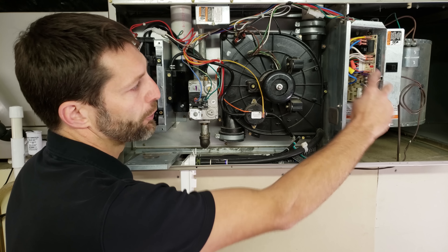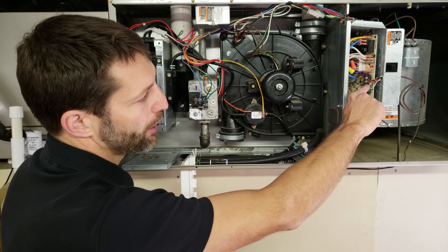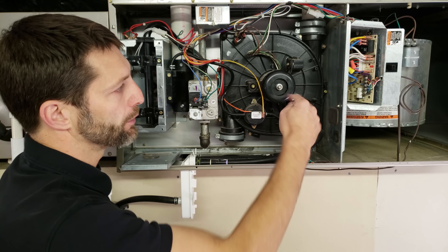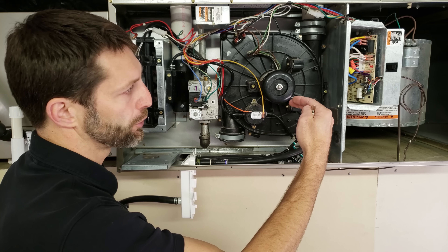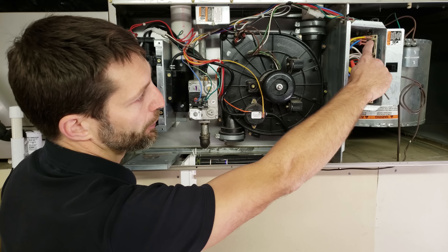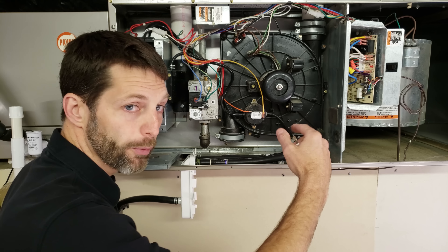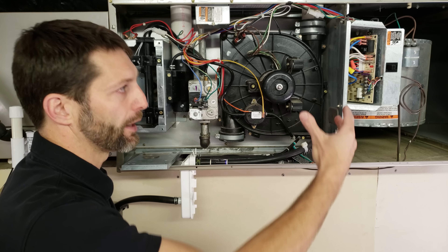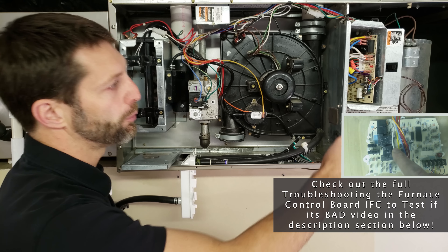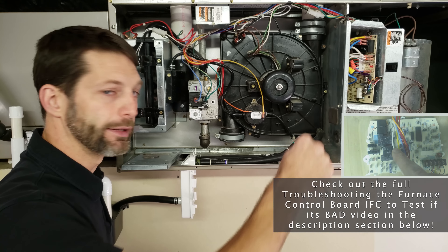You need to know your voltage path through the low-voltage wiring. If you have a 24-volt signal on W, you should be able to test for 120 volts coming to the inducer motor off the control board. When it's time for the blower motor to turn on, you should see 120 volts at the black relay on the board going to the blower motor. I have a video on the furnace control board and thermostat wiring linked in the description below.